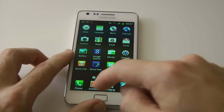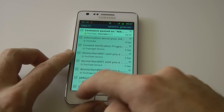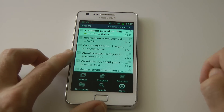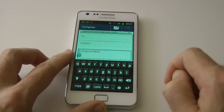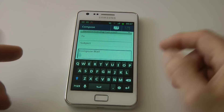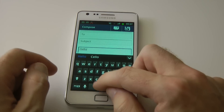Let me go into my email and go to compose to show you the on-screen keyboard. We've got it in portrait form at the moment and let's start typing — it comes up with suggestions as we go.